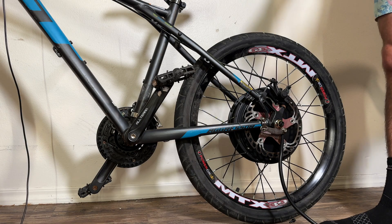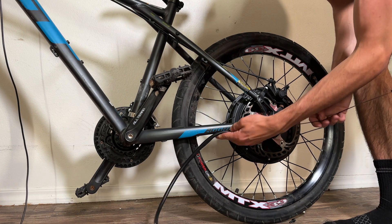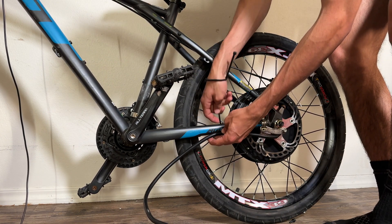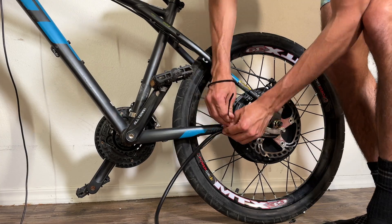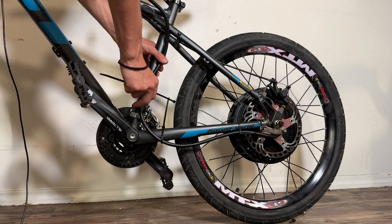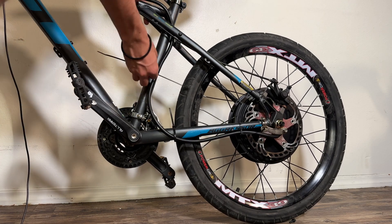Next up, I went ahead and strapped in my motor cable using zip ties, which are very nice and convenient — they're both strong and also easy to take off if you need to undo whatever damage you just committed. I just went along the bottom of the frame and then brought it upwards, because as you'll see later in this video, that's where I'm going to put the controller.